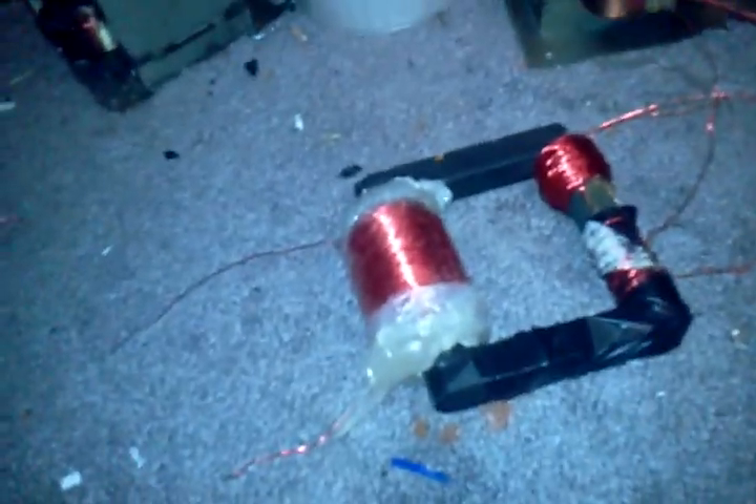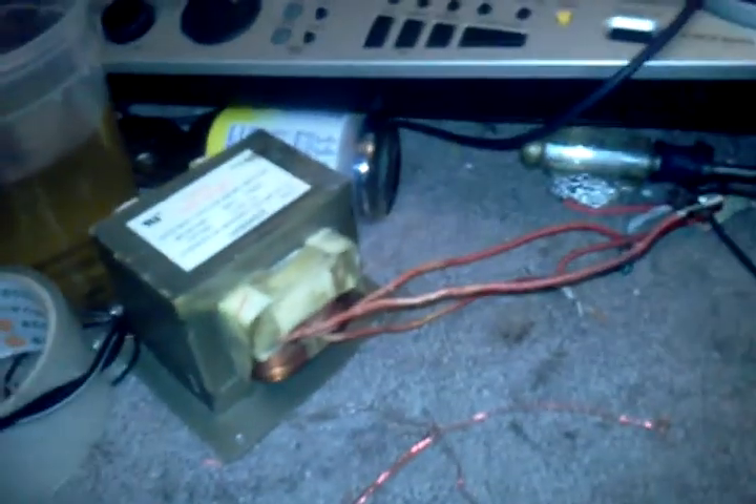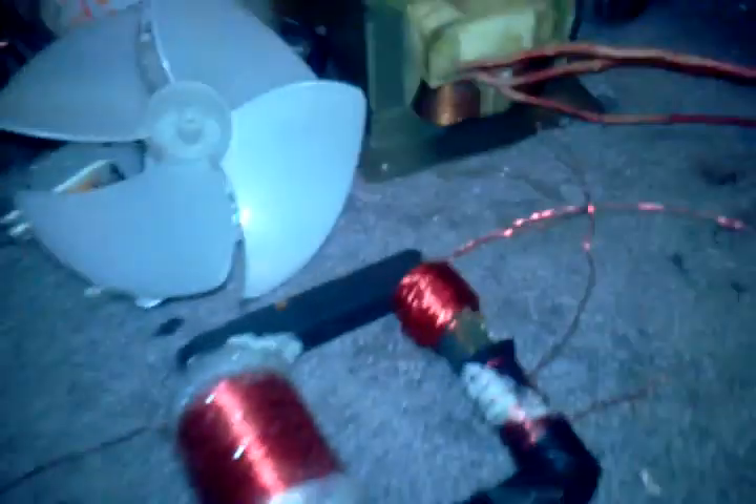The first thing you probably all notice is my MOT transformer. I got it out of an old microwave right here — well, not really that old, but I found it over by my aunt's house. I just thought, why don't I pick it up? So I took it, dropped the fan out of it, and I got another high voltage capacitor. I basically just took the parts off that I wanted.